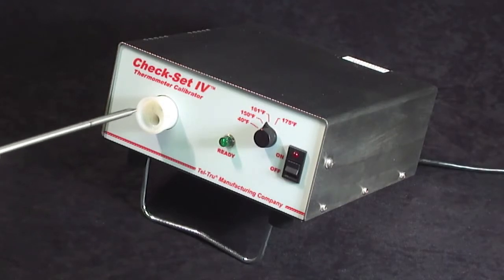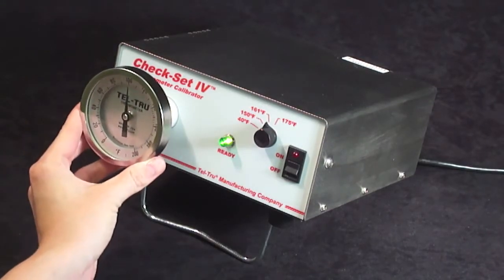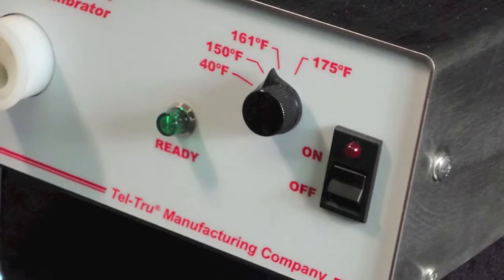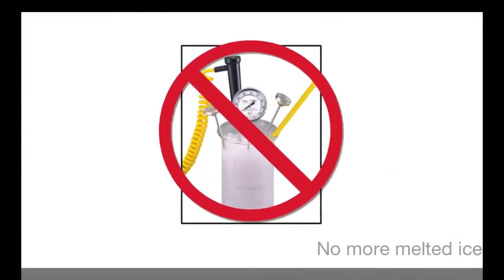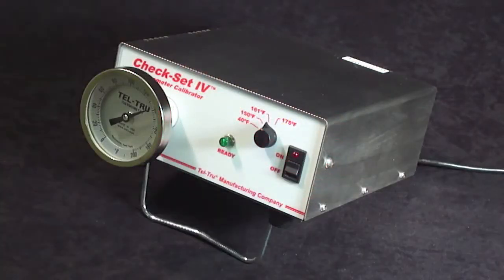Here's an example of a bimetallic thermometer put into the quarter inch diameter hole. You can see that the indicating pointer is increasing, and the temperature set point is 161 degrees Fahrenheit. You now have the freedom to step away and complete another task while your thermometer is in the calibrator, with no worries about whether the ice is melting or improperly causing temperature measurement error.